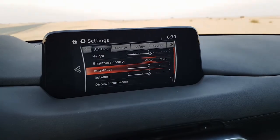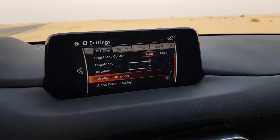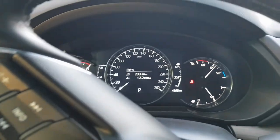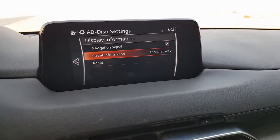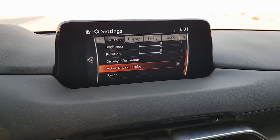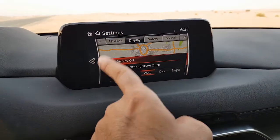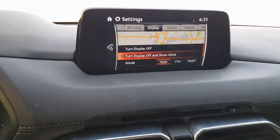For the heads-up display I can change the brightness, the rotation, and the display information shown on it. There is also street information available. Various settings can be changed here and you can also reset the system. The main infotainment display settings can similarly be adjusted and reset from here.